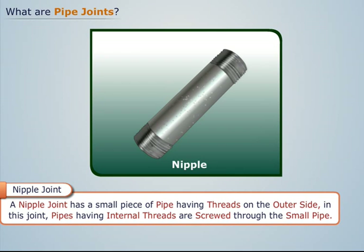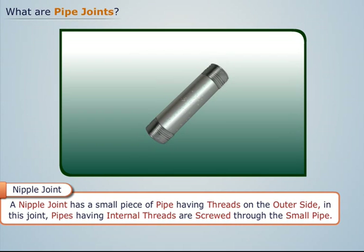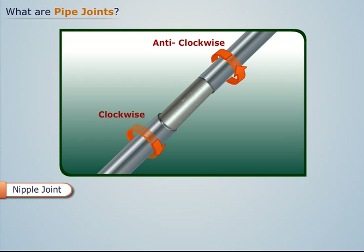A nipple joint has a small piece of pipe having threads on the outer side. In this joint, pipes having internal threads are screwed through the small pipe. The main disadvantage of this type of joint is that it reduces the flow area in the pipe.